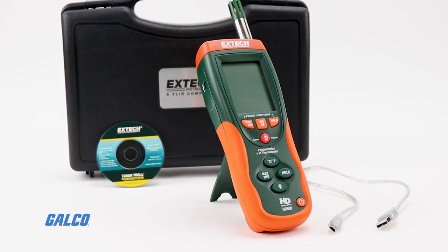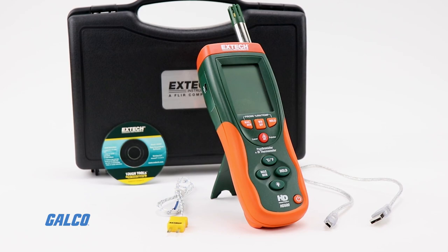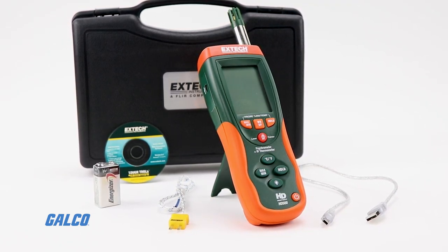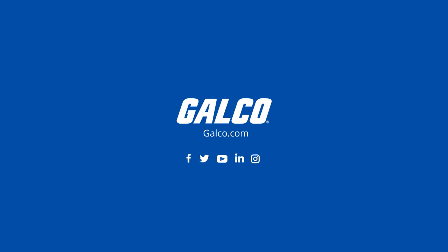Included in the package are a USB cable, a type K bead wire probe, a carrying case, and a 9-volt battery. You can view our entire selection of Extech products now at galco.com.